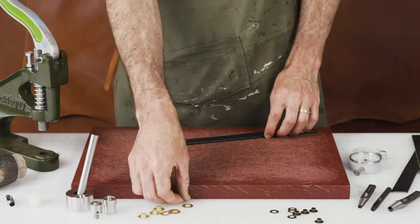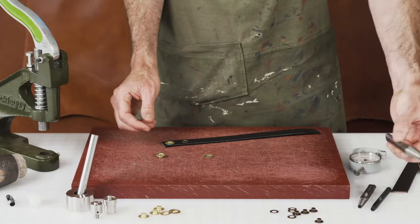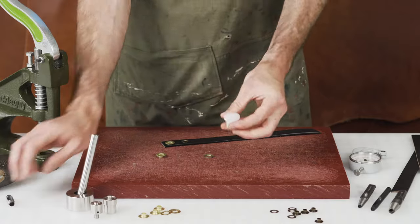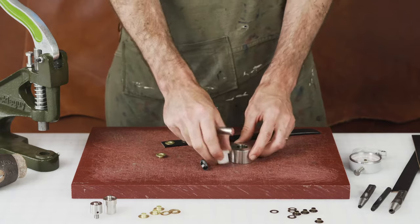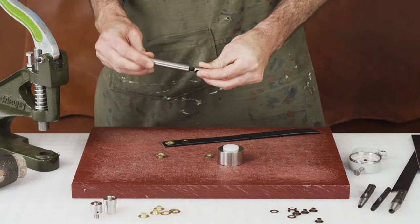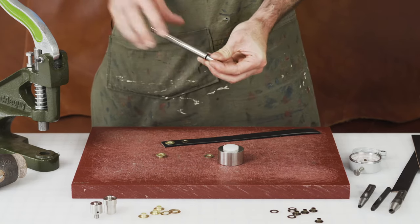Let's look at setting our 5/16 inch grommet. We've got larger hole punches, but we also have hole punches that are custom made to fit our screw-in base and post. These also fit into the hand press.